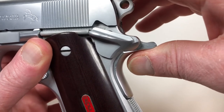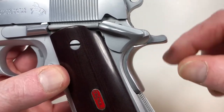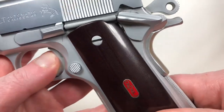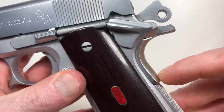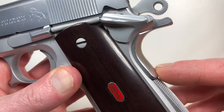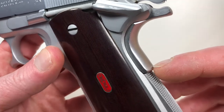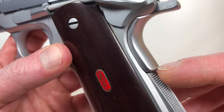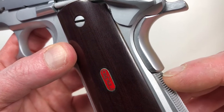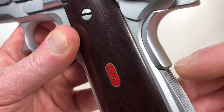Another thing — certainly an oversight — is this grip safety. It seems to work fine, but it really isn't functioning fully. To get the grip safety to come all the way out you need to pull it out like that — that's the full stroke. When you're not gripping the gun the trigger cannot travel rearward to drop the hammer. But when we grip the gun, this grip safety has a very noticeable hard stop, and I haven't taken this apart, but I believe the bottom toe of the grip safety is knocking against the top rear corner of the mainspring housing.